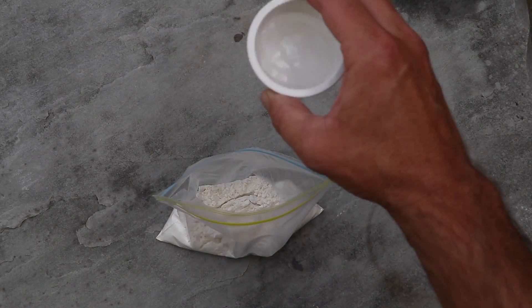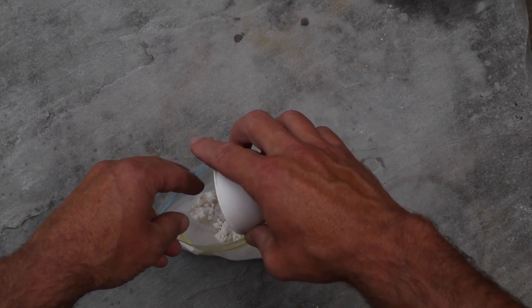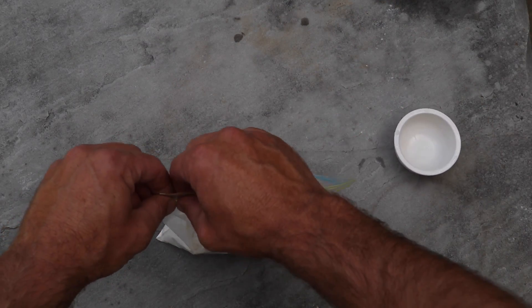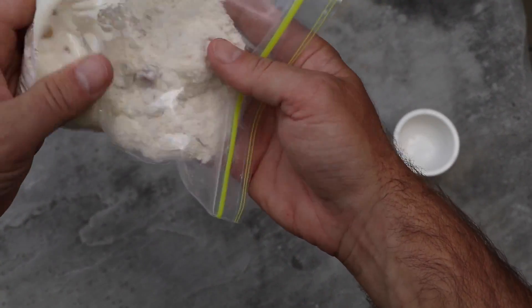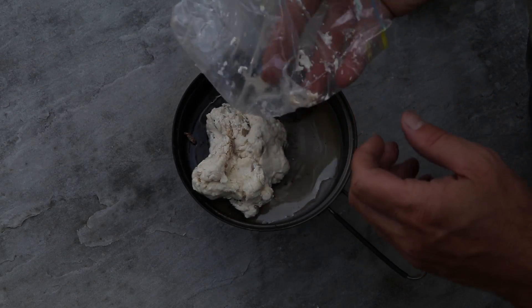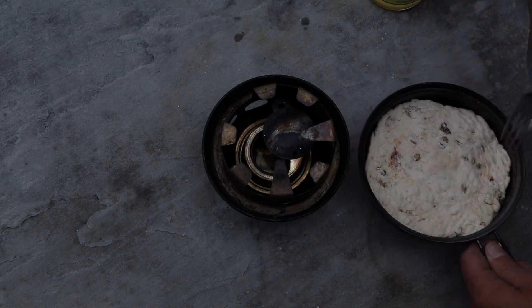About three-eighths of a cup of water is usually enough to incorporate it fully, making a nice consistent dough that you can either wrap around a stick and cook it that way, put it in a frying pan, or just put it into an oven. You can also stuff bannock — I'll do another recipe where I stuff it full of fish and then bake it, which is really cool.